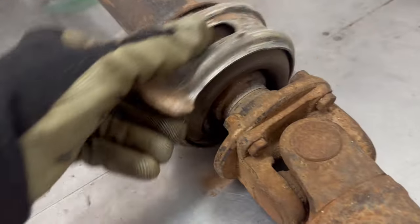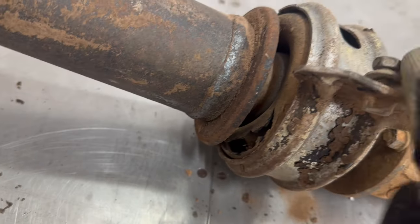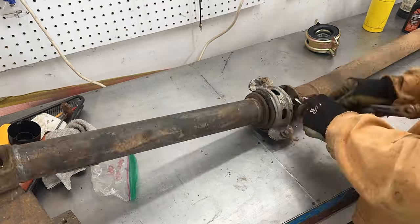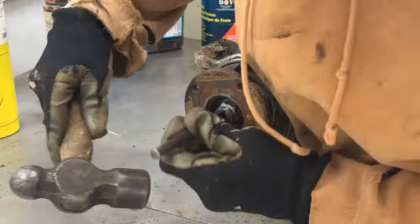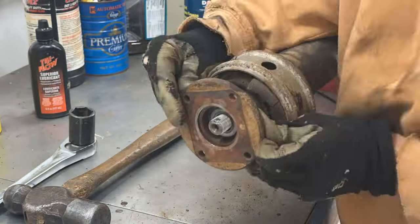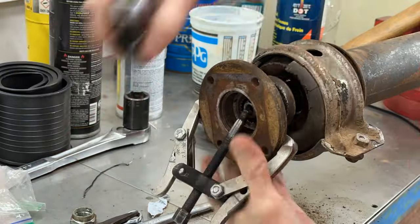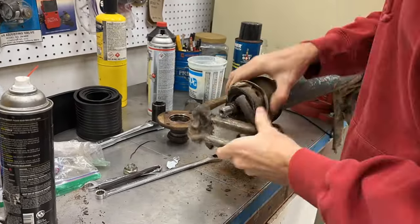Now to replace this very much destroyed center carrier bearing on the two-piece drive shaft. I actually have a full how-to video of this job from back in the early days of the channel when I replaced the center carrier bearing on my 1985 extra cab. I'll put a link to that video in the description if you're interested.